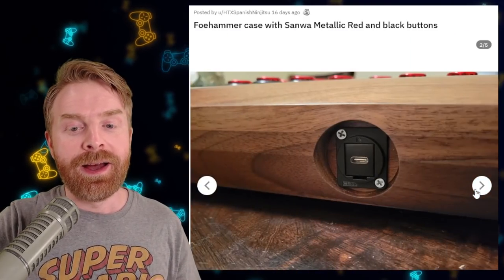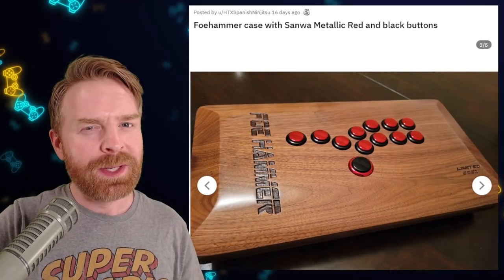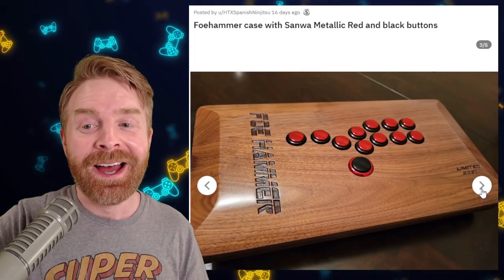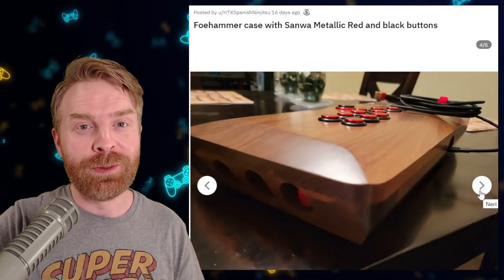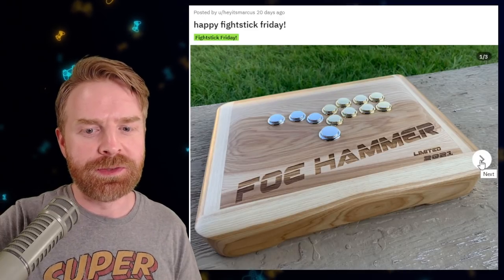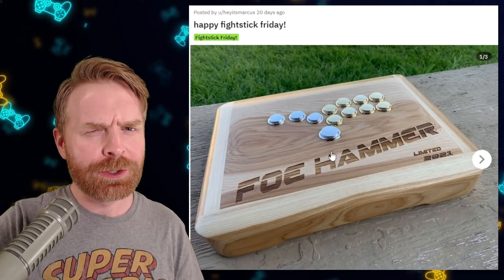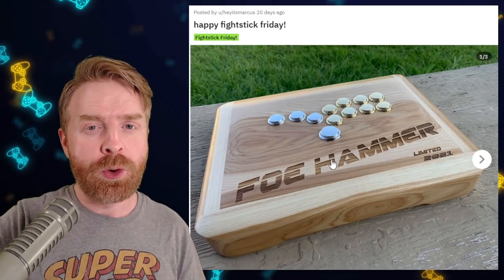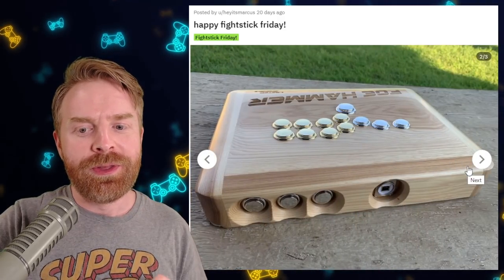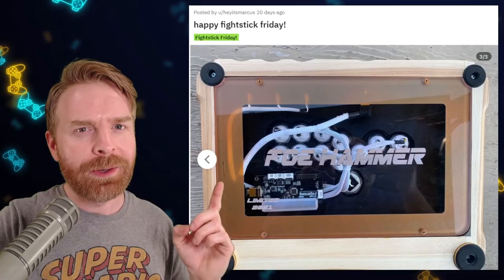This is a wooden case. The details on this one are extremely nice — you can tell this one was built with skill. The buttons tie in nicely, and I think that's wood burning for the engraving. This is a beautiful piece, something you just want to display. And if that wood stain was a little bit too dark, well, here is another gorgeous Fohammer. You can tell it's a Fohammer because it says Fohammer on it — Limited 2021. I think they're shutting down their store soon, so if you haven't ordered one or you're on the fence, check them out pretty quickly. I like the metallic buttons they went with. Overall, this is another beautiful stick. And before we go to number four — I forgot to mention the wiring. The wiring is incredibly clean.